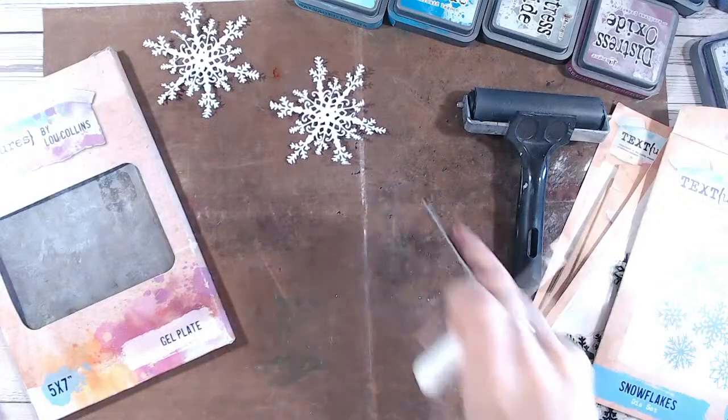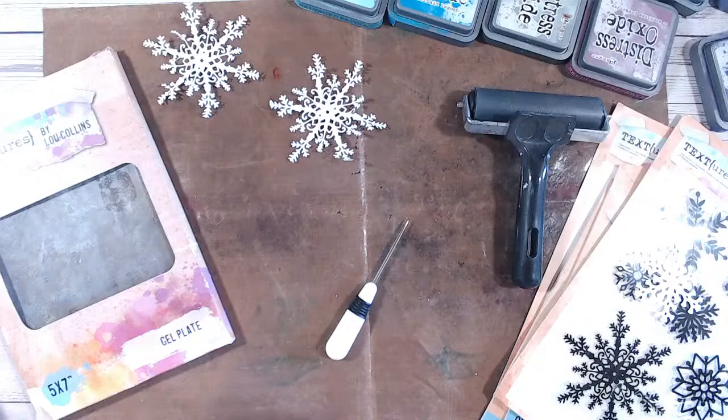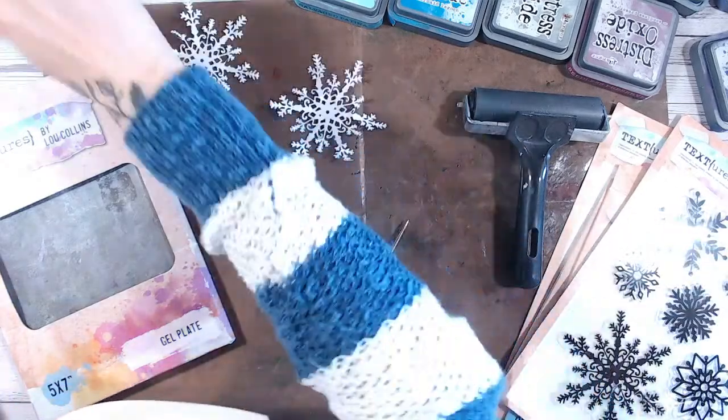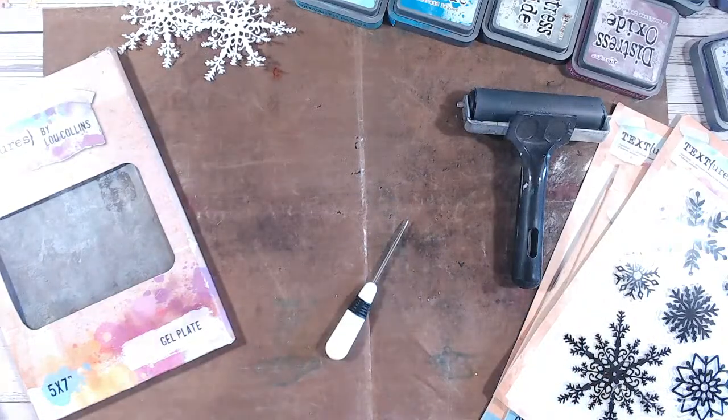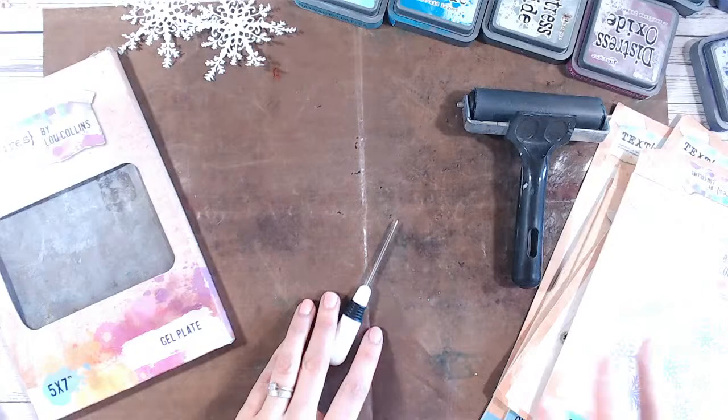So I've got some snowflake die cuts ready. We've got stamps - we can try stamping onto the gel plate. I've got a magazine here, we can try a bit of magazine print resist.